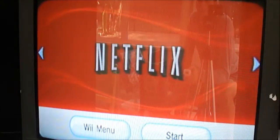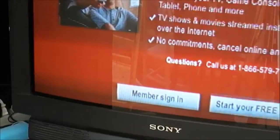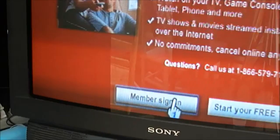And hit start. Now it's just going to prompt me to enter my sign in or a free trial. I have a sign in, so I select member sign in — I don't need to do a free trial. And it's going to prompt me to log in. And that's it, it's going to be done.